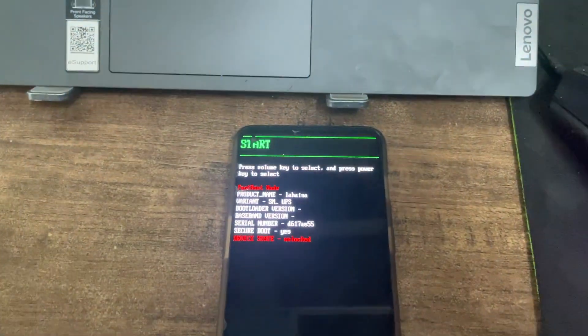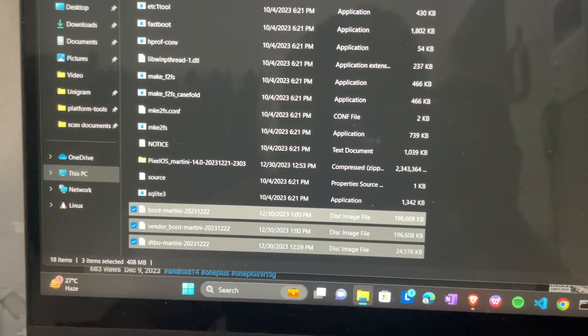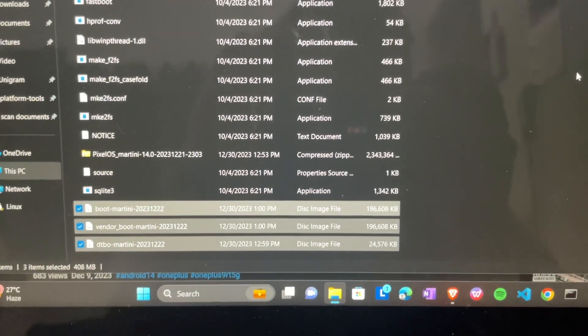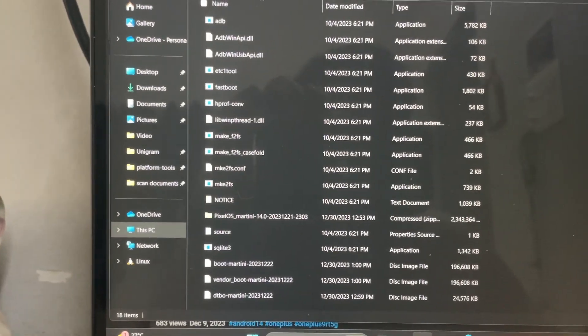Make sure to move all your files into the platform-tools folder: the Pixel OS Martini, boot Martini, vendor_boot Martini, and dtbo Martini. Then navigate to that folder.